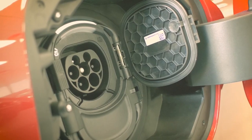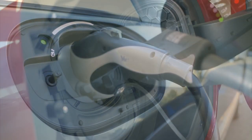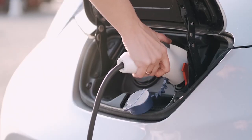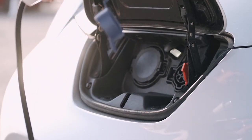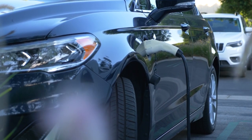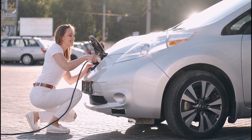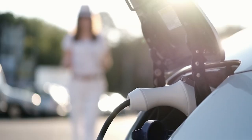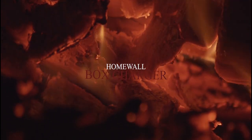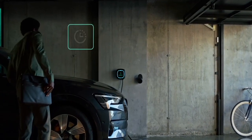Charging an electric car: you can charge at home or using faster publicly available chargers. The most common types include three-pin plug home charging. As long as you have a free plug socket and a cable long enough to reach, you could charge an electric car from regular three-pin sockets. However, this will take an extremely long time, and you should avoid using extension cables — these are not designed for charging electric cars and may fail, potentially leading to electrical fires.